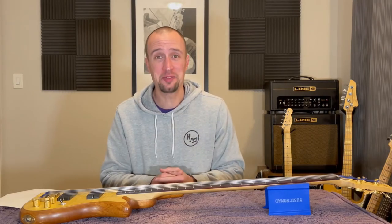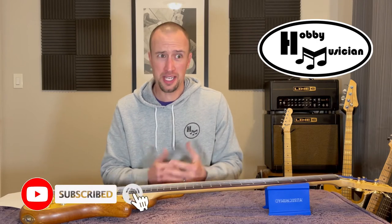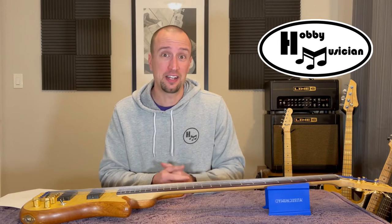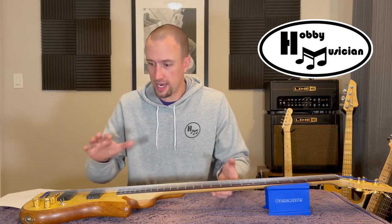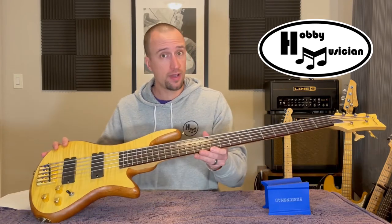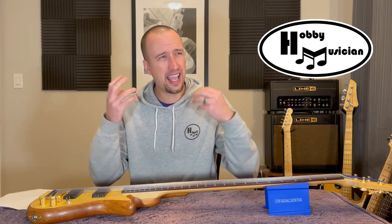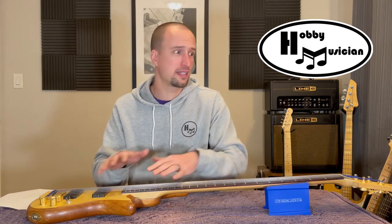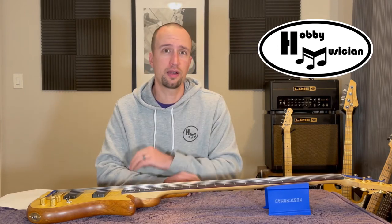Hello everybody and welcome back to the Hobby Musician. You're joining us today as we start a brand new mini series, which is a channel first and more than that, a personal first for me. This project started a few weeks ago when I was doing some regular practice using my main five-string bass, trying to dial in a specific tone — adjusting all the options on the bass, changing amp settings and effects, and I just couldn't quite get that specific tone.